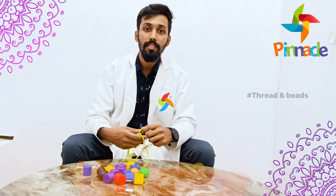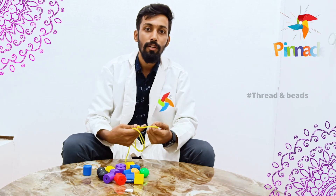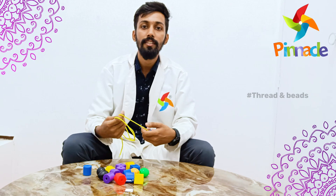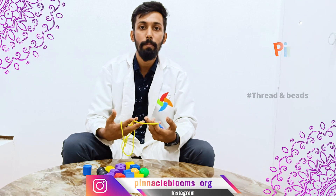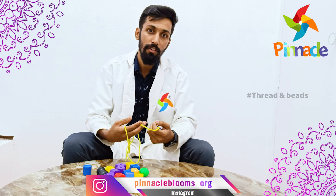In Theratan Beads Activity, there are different forms of company. Today I am going to say about the eye contact — how is Theratan Beads Activity helping to improve kids' eye contact level?